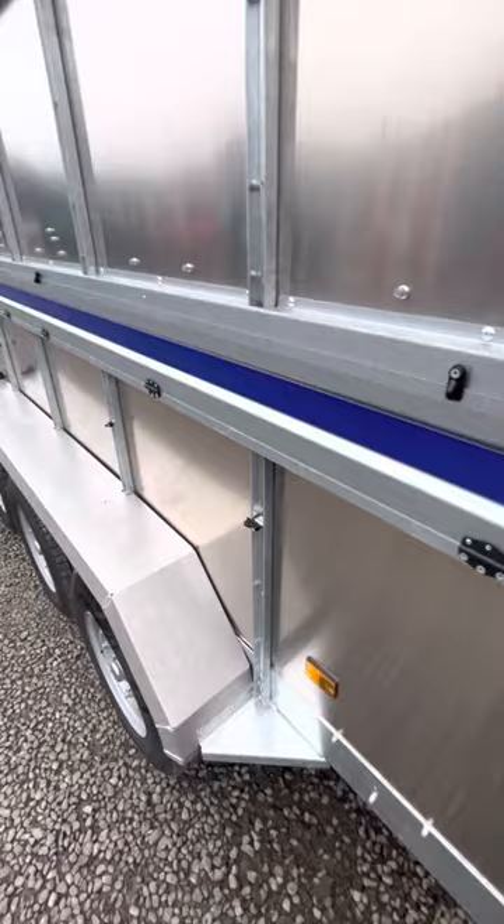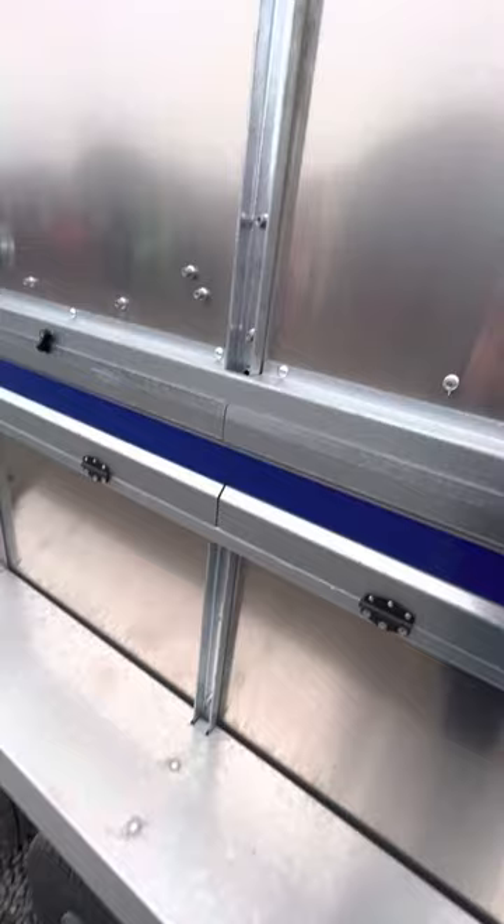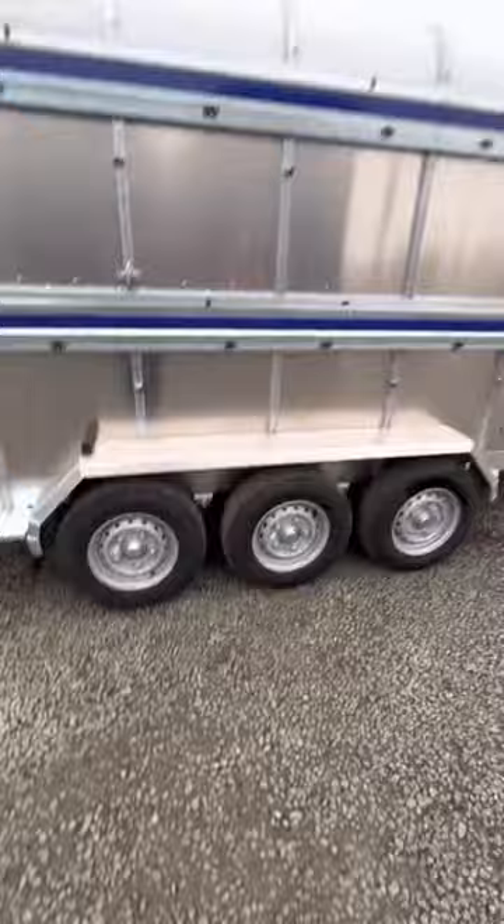Tri-axle with stainless steel mudguards, good strong design. All of the vents on the side are folding — top and bottom. This one is up but I'll close that later. Top and bottom vents, tri-axle.